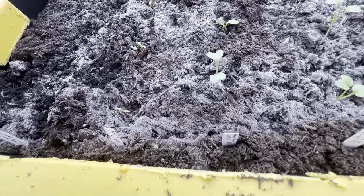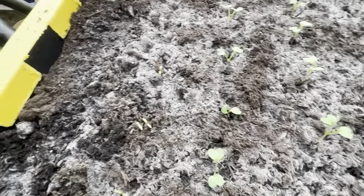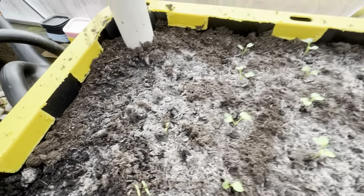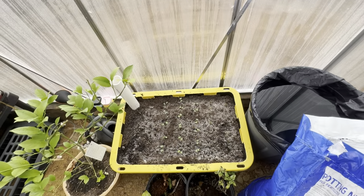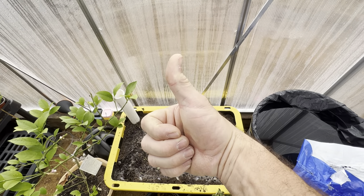Three varieties of radish are doing well, I've got four little beets coming up, and still not seeing any carrots germinated just yet. We'll continue to watch and see what happens. Like, comment, and subscribe — thanks for watching, I appreciate you guys.